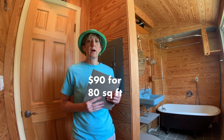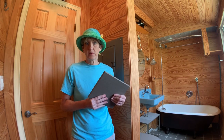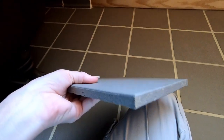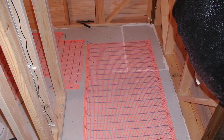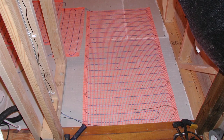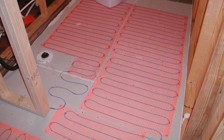I got this floor tile at the surplus and salvage place — they had a couple boxes which was enough for my space. This is a porcelain quarry tile made in Tennessee; it's very thick and very heavy, but it has a lot of thermal mass. So I put heating elements under the floor so that it uses that thermal mass, heats it up, and that's my heat for my house.